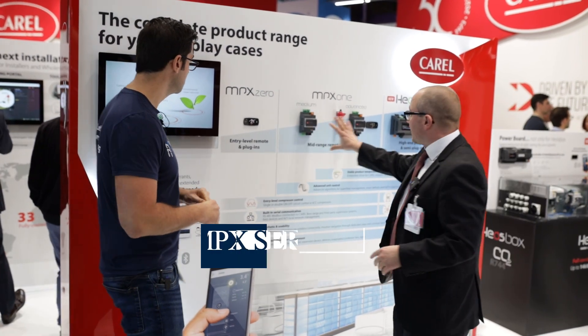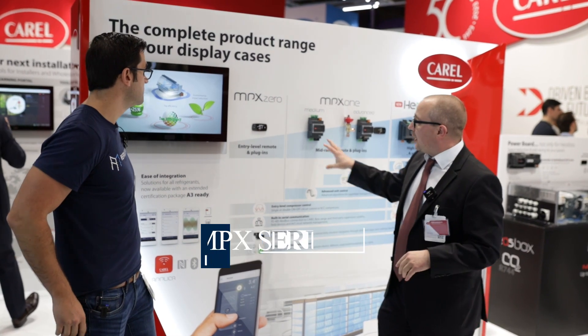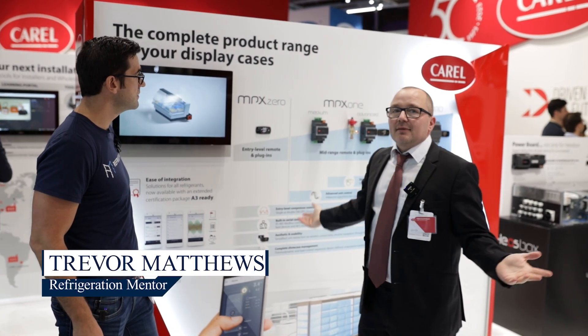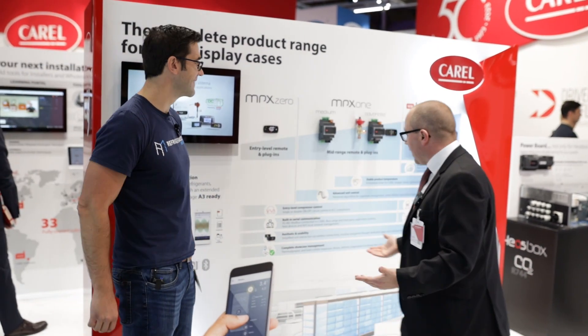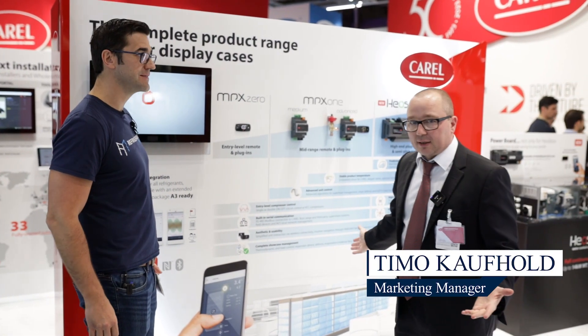Here we have the MPX range, the standard range of our newest controllers of the MPX family, starting with the MPX0 and MPX1. The question is: what is the MPX series or range and what is it for? It's simply for showcases and supermarket applications.